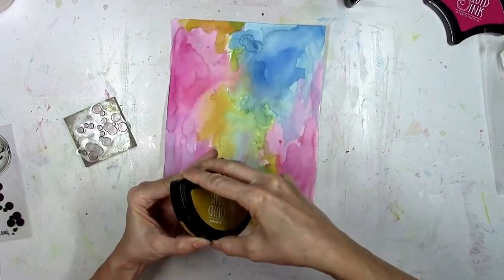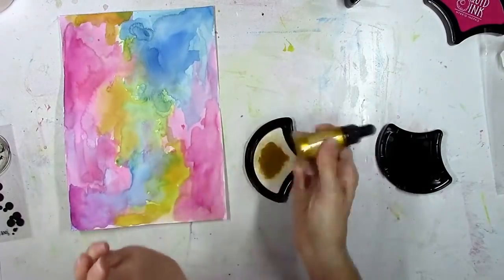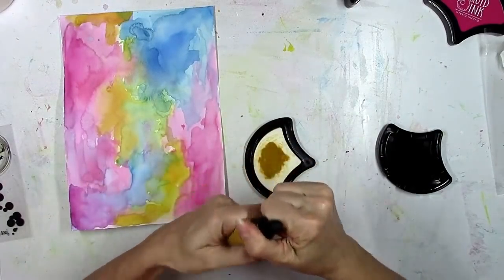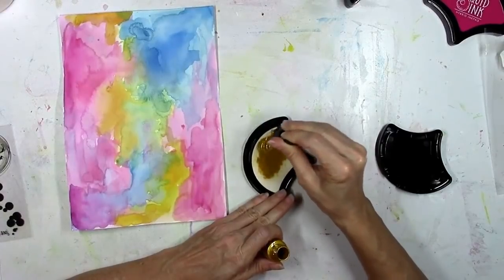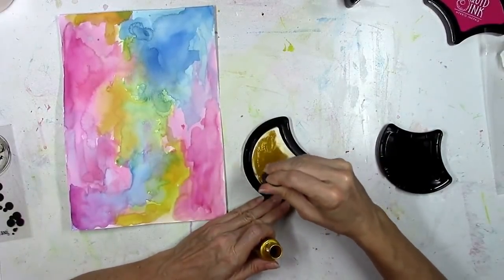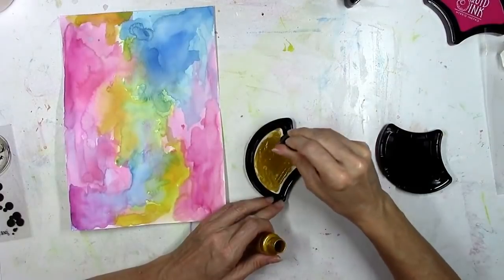This gold ink is called Gold Bouillon. When you open the ink pad for this gold color it's empty — it comes with a little bottle of gold ink. You have to shake it up really well, get some in the dropper, squeeze some onto the pad, and rub it in using a little circular motion. You can use as little or as much as you want and it's going to work really well with the stamps.